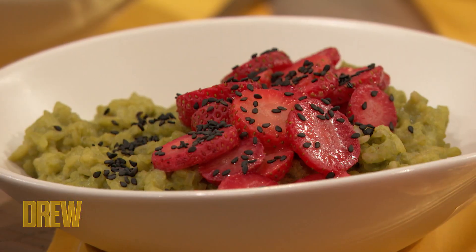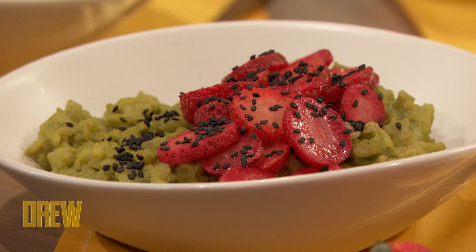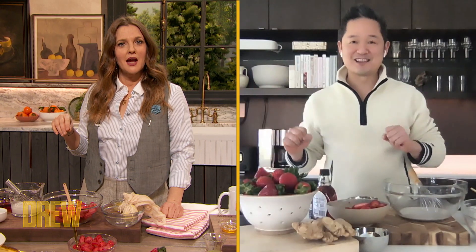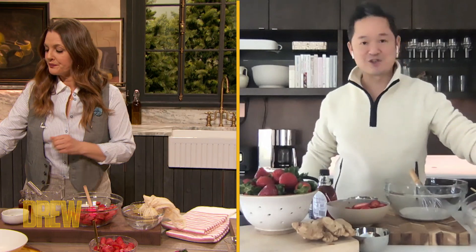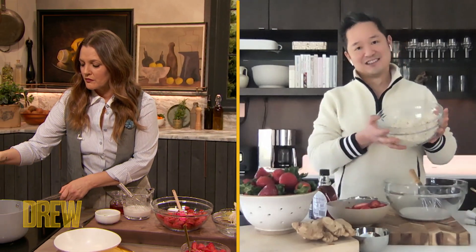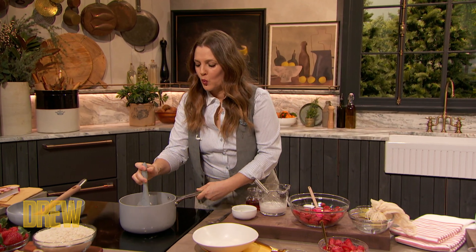And this is completely vegan. A poke bowl traditionally has raw fish in it, but this is a sweet vegan version. The strawberries are sort of the protein or the fish in here. And the rice — we're using this beautiful jasmine rice, which is so fragrant and delicious. We've cooked it in almond milk to give it a lot of richness.